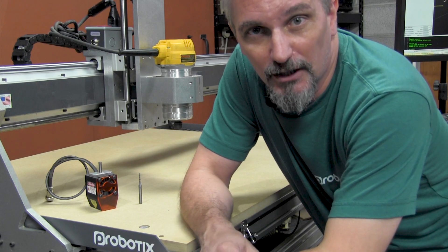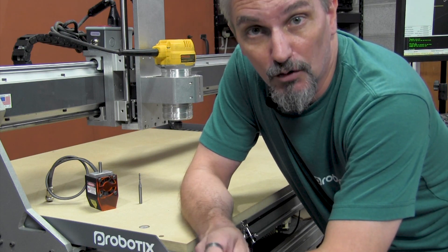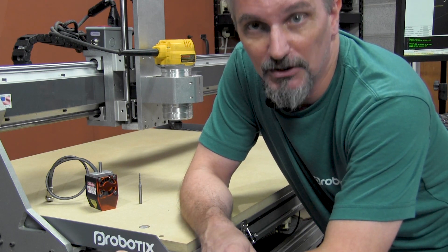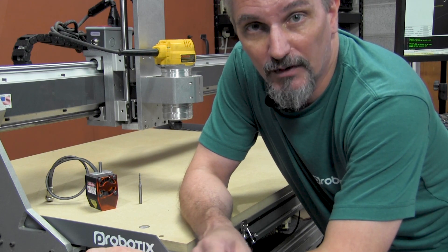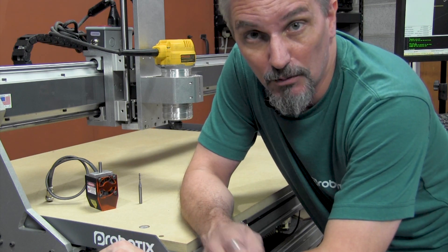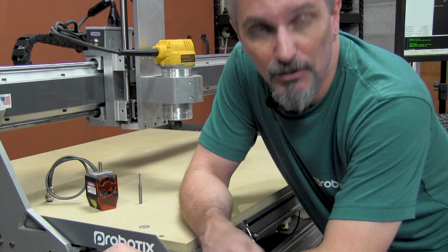Although we offer to cut a grid and threaded inserts into the spool board as an option, I always recommend that you let your own machine cut its own grid. When we do this for you, we use a different machine to cut the grid and there's no way that it is perfectly lined up to your machine's travel. If you let the machine cut its own grid, it will always be perfectly aligned. Also, you will be putting the grid lines and threaded inserts into known mathematical locations, which will make it easier to create and set up any fixtures or jigs that you may find yourself using in the future.